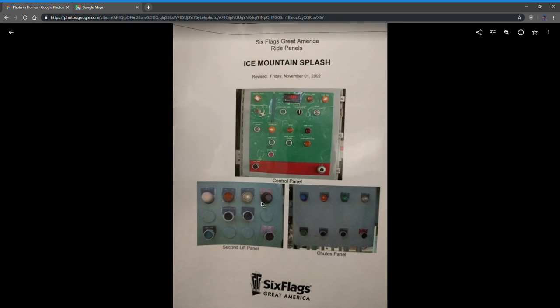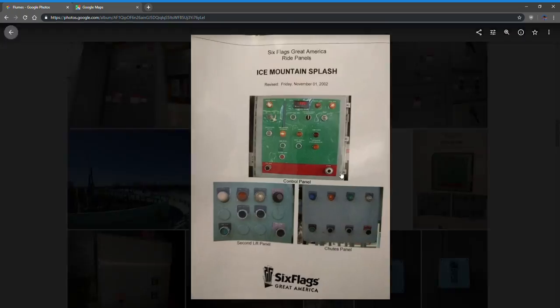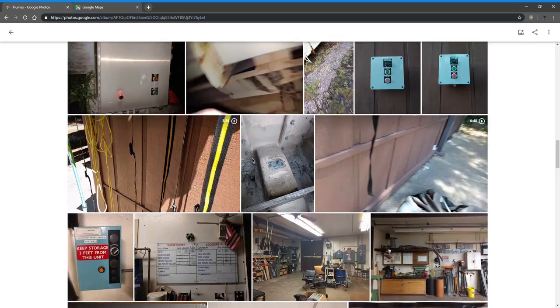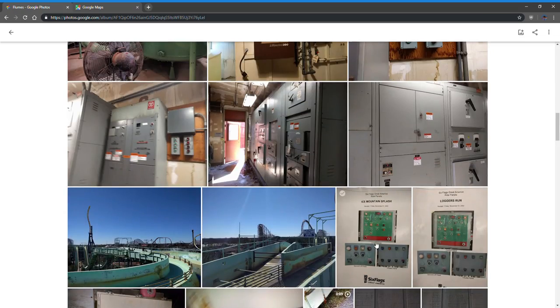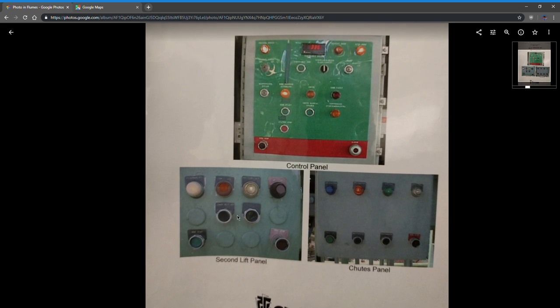Going back to these panels: patrol on, manual, auto, trouble light, lower belt jog, and upper belt jog. Second lift is divided into two belts. Unlike first lift, where during a downtime you'd jog boats over, on second lift you did not — only maintenance ever used those jog buttons.